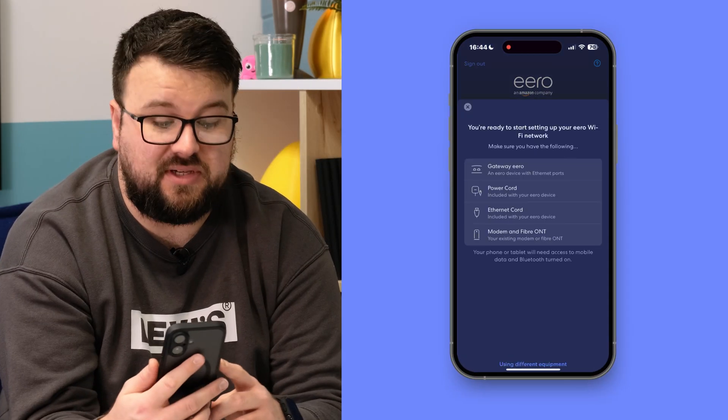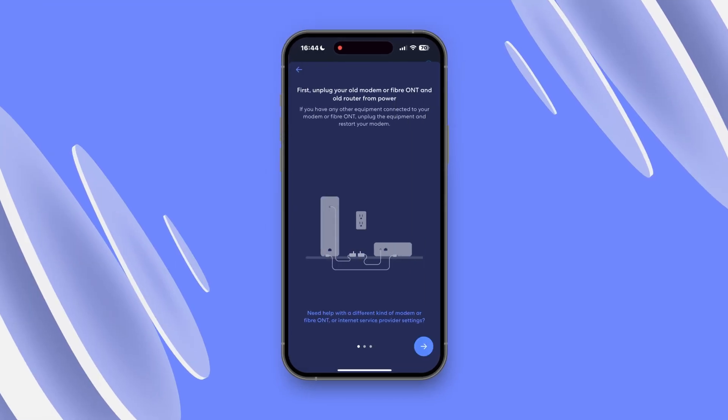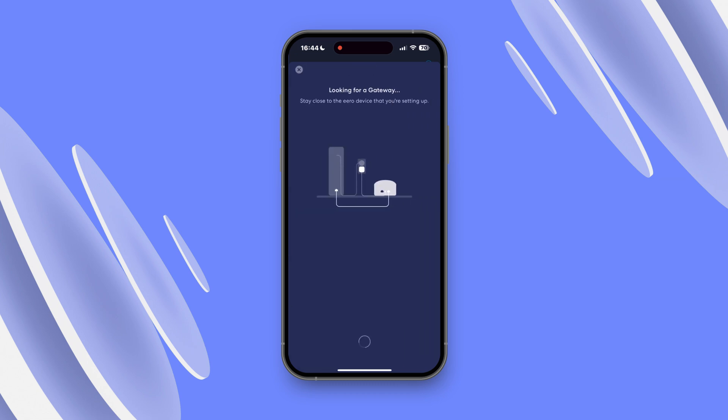Once you're in the app, you'll be prompted to start setup. Tap that button and the app will start taking you through the steps to set up your Eero device. Oh and by the way, if you ever do see the word gateway, it just means your main router. Now you're ready to set up this beauty.